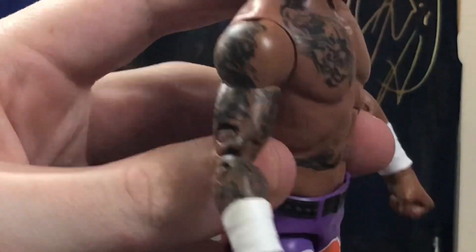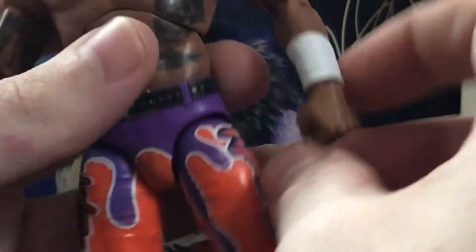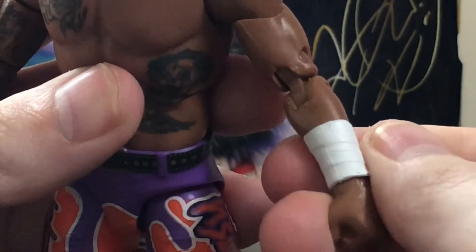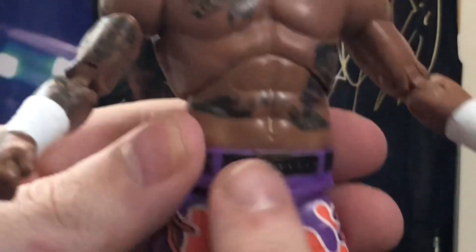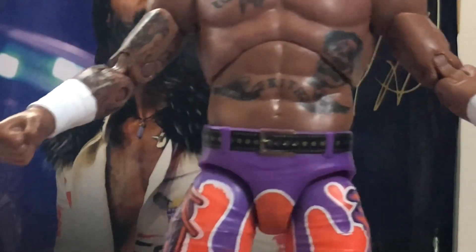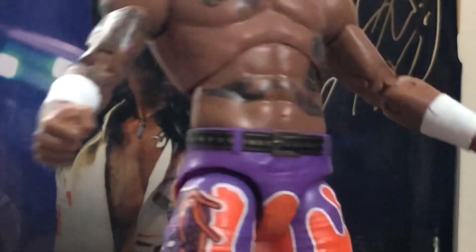He's got his tattoos, including one on his back as well. He has standard wrist tape which is molded, not just painted — a nice touch. What surprised me was the belts: they could have easily just painted those like on other figures, but nope — they actually molded them. So thank you, Jazwares.